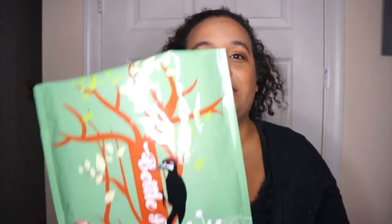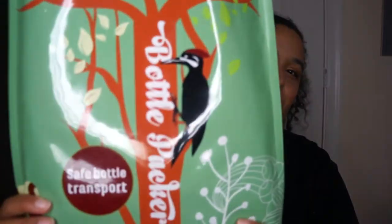The solution to carrying your alcohol in your suitcase and bags without worrying about breaking and spillage is Bottle Packers.